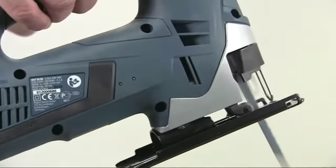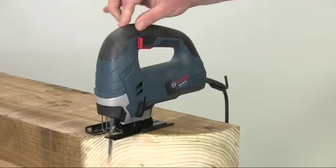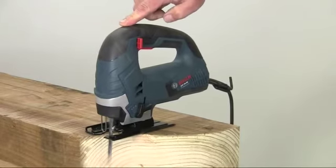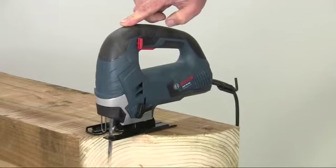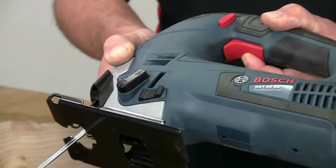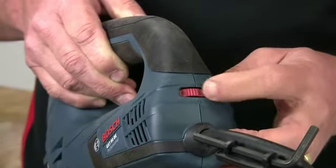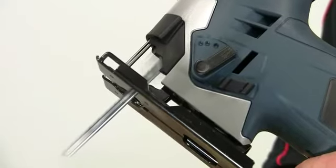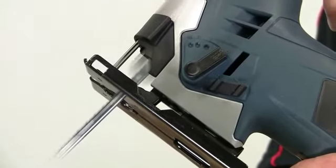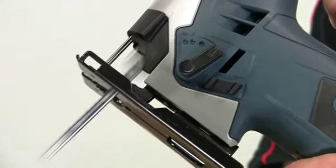Coupled to this, the particularly robust gearbox ensures smooth running, giving the GST90 a vibration level of just 1.5m per second squared. A variable speed trigger helps you match the correct blade speed for the material being cut, and the pre-selector switch allows you to set the required maximum speed. The speed range is 500–3100 strokes per minute, with a stroke length of 26mm.